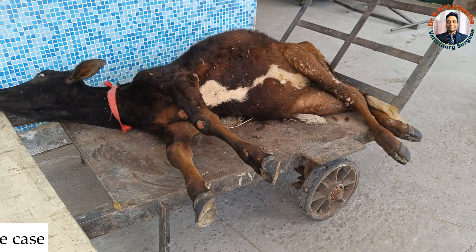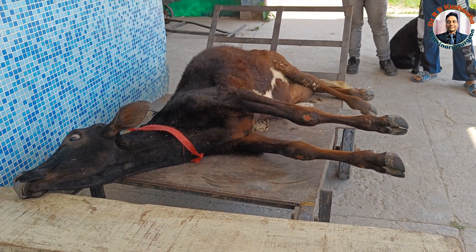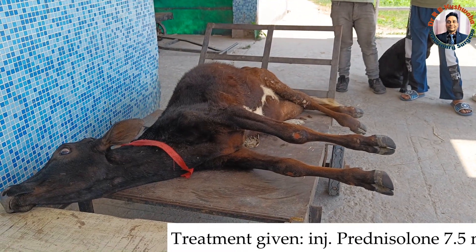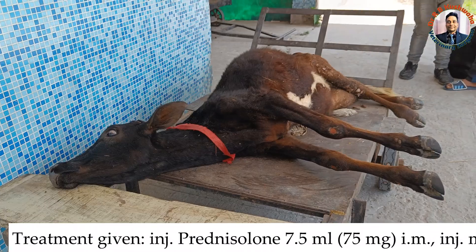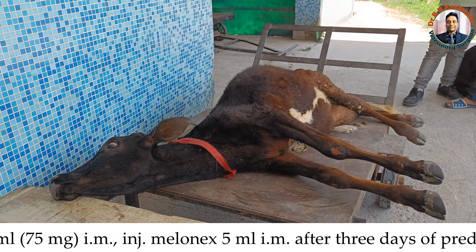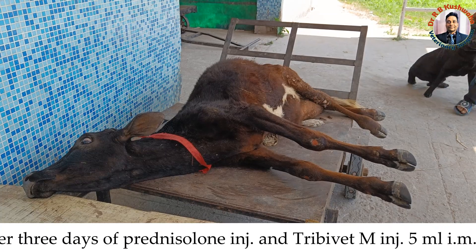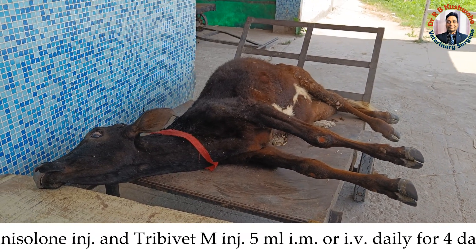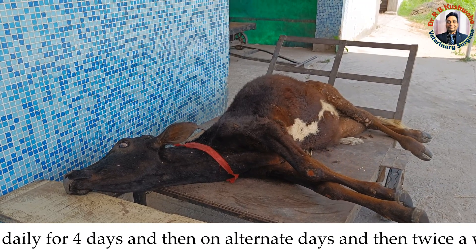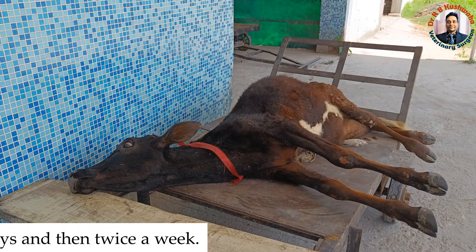Nothing definitive can be done in this case. We advised putting the animal on anti-inflammatory, analgesic, and corticosteroid therapy for a few days, and to keep the animal on a cushion. We also advised frequently turning the animal left and right to avoid pressure sores, and to re-evaluate after seven days. We hope that if the anti-inflammatory and analgesic therapy works on the inflammation at the site of compression, there may be a chance of relief and the animal may be able to stand.